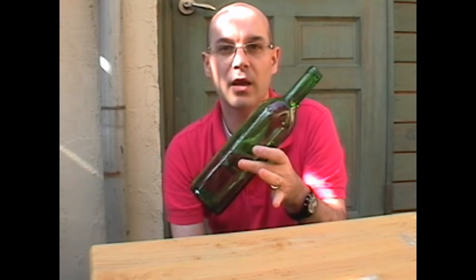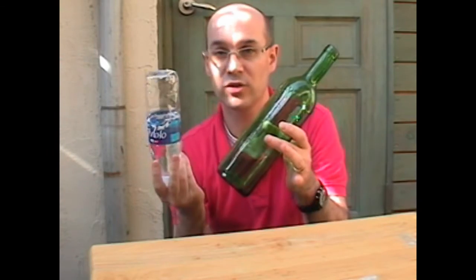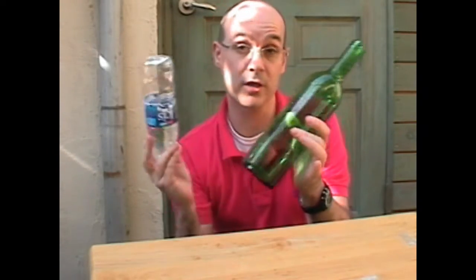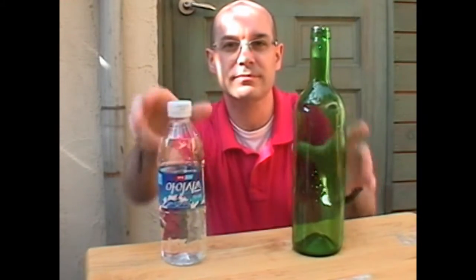I hope you enjoyed that trick. You can try it with any kind of bottle. It works, and it's a cool trick — it can be used as a bar trick also. I hope you enjoyed it, and thank you for watching. Bye-bye.